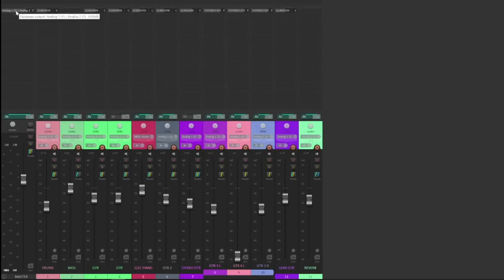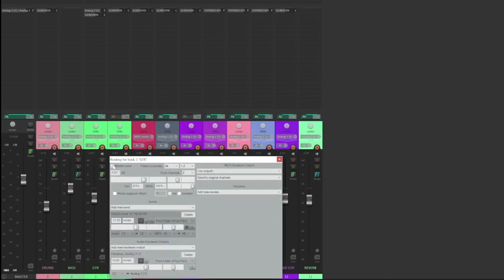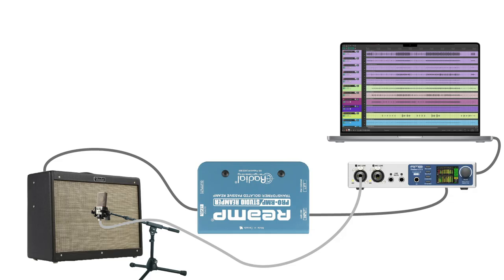Currently, my mix is playing out of output 1 and 2 on my audio interface. I'm going to change the output of my guitar track to output 3 on my audio interface instead. Then I'll connect output 3 of my audio interface to the input of my Radial re-amp box with a quarter-inch TRS to XLR male cable, and I'll connect the output of the re-amp box to the input of my guitar amp with a quarter-inch TS instrument cable. When I press play in the DAW, I can hear my guitar track playing through my amp as if my guitar were connected to the amp directly.